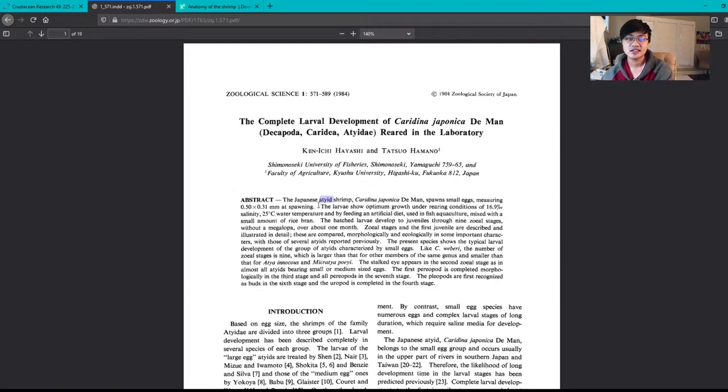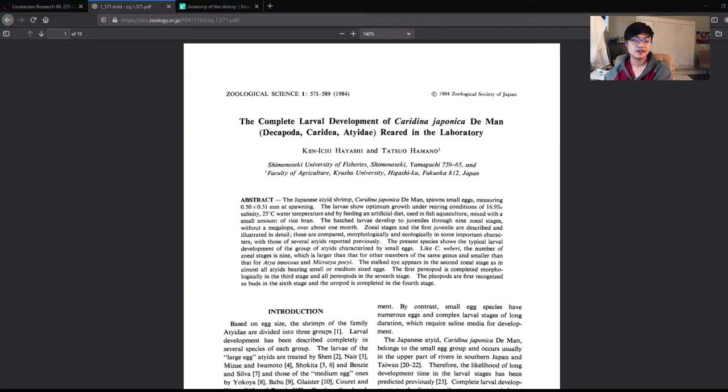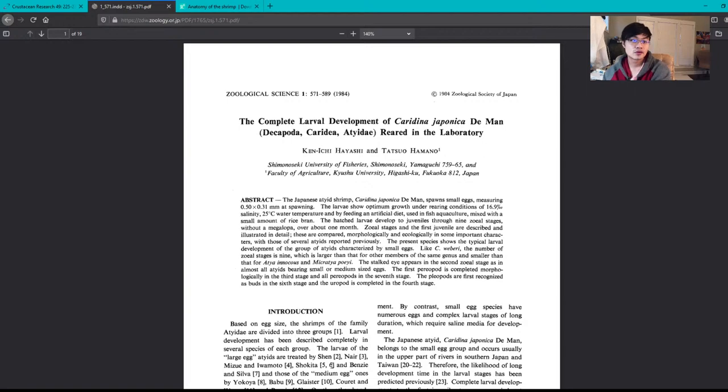The abstract contains: the research question, how they went about the experiment, and the results. Caridina japonica is the old scientific name for the amano shrimp — Caridina multidentata and Caridina japonica are the same shrimp. The abstract says the amano shrimp spawns small eggs measuring 0.5 by 0.31 millimeters — very very small, half a millimeter.